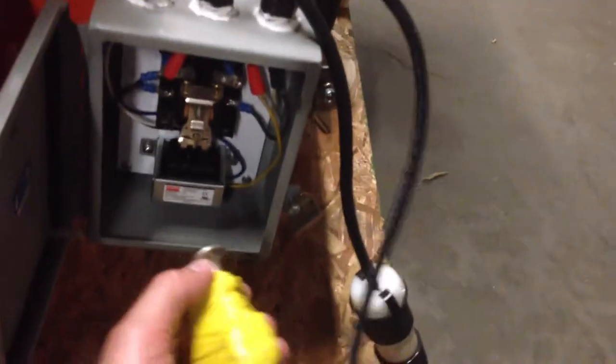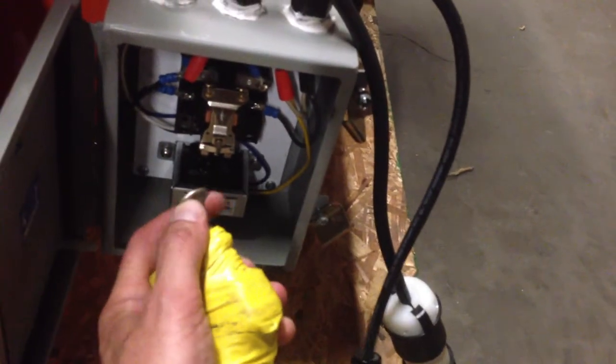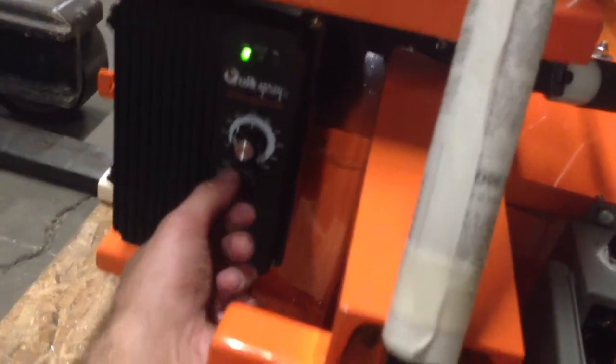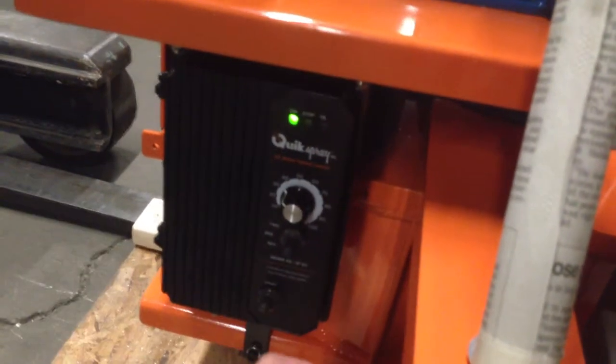Now we have the power coming in here, but not there. So when the sprayer flips the toggle switch into on position, the relay kicks in, and now we have the power. You can manually stop the pump by switching the toggle and start again.